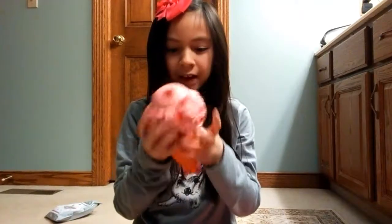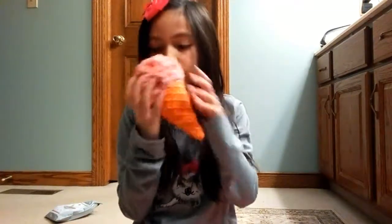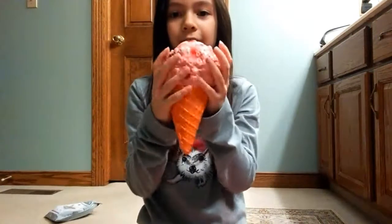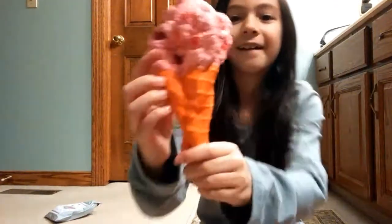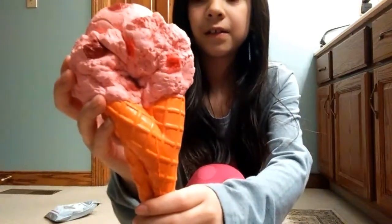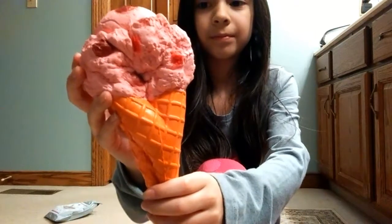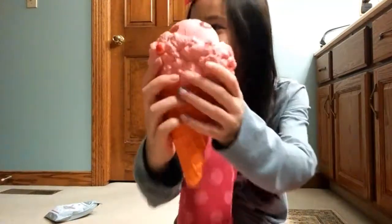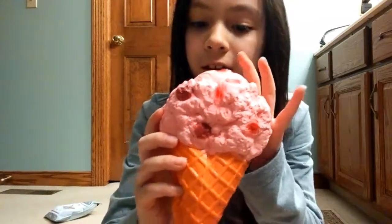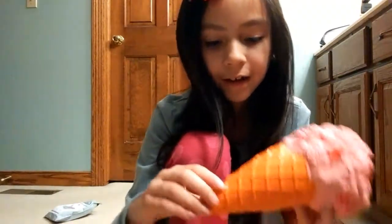It kind of smells like chemical but it smells so good, and it's so soft. I'm barely even squishing it and it's still rising. Now my sister is over here. It's still rising. Kind of smells like chemical-y, cherry-ish. Still rising — there's a cone.